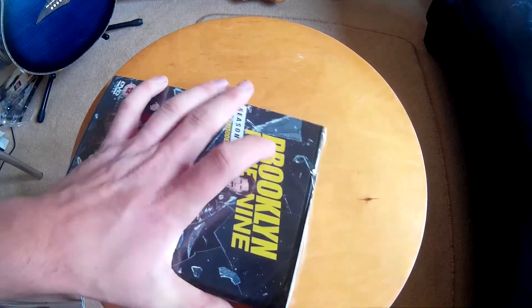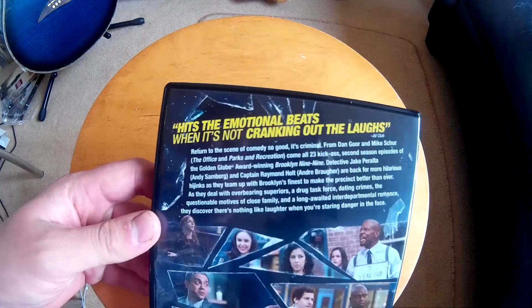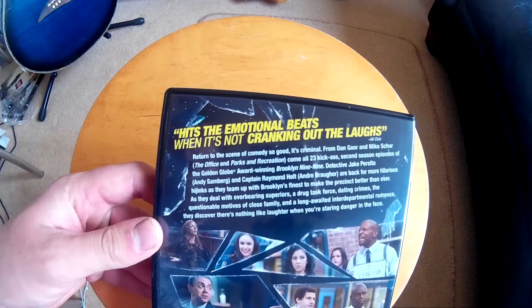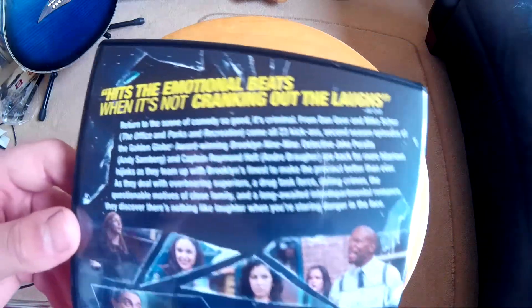Let's hack it open with another kitchen knife. Oh, look at this - on the back it says it hits the emotional beats when it's not cranking out the laughs. Great banter, and of course there's a little paragraph telling you all about that season.